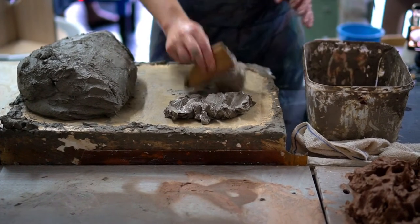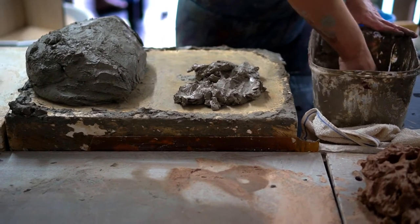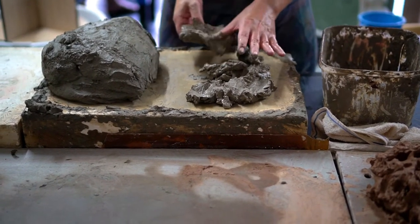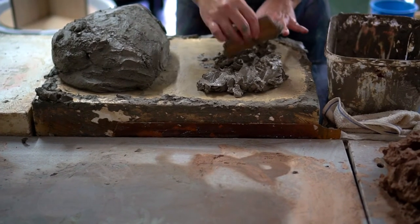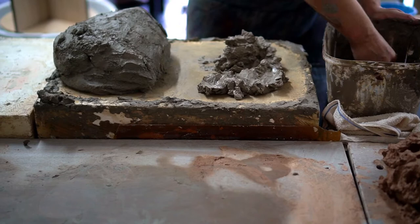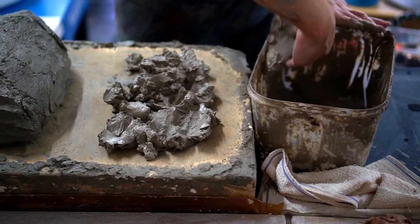If you don't have a plaster bat you can also use a wooden board. The process will just take a little longer. Here I am spreading out the mixture in a layer onto the plaster bat — what we're trying to do here is remove the excess water in the clay so it becomes a firmer consistency to work with.